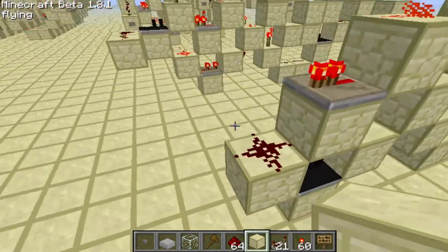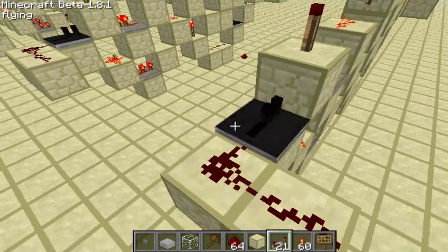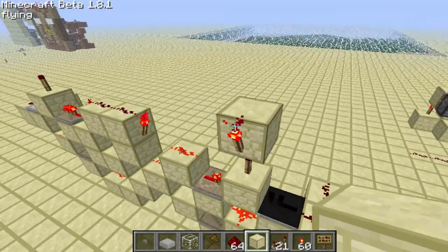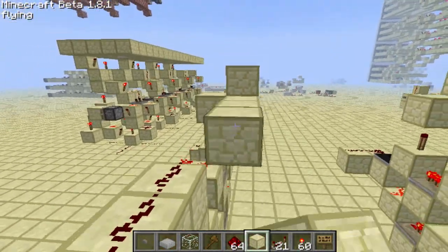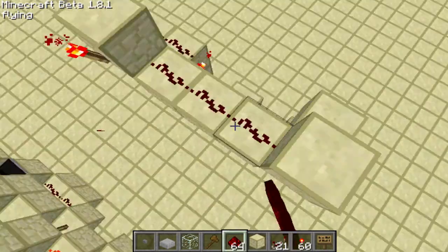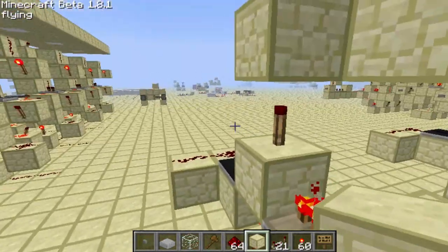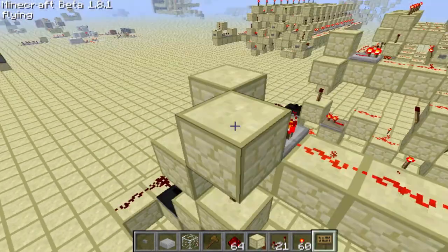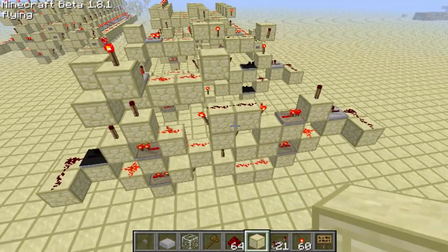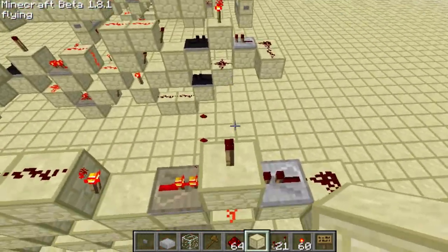Let's give it a map now, and take off that block. Now we're going to want some charge separators. Alright, here is our output. Now we're going to move on to this point.